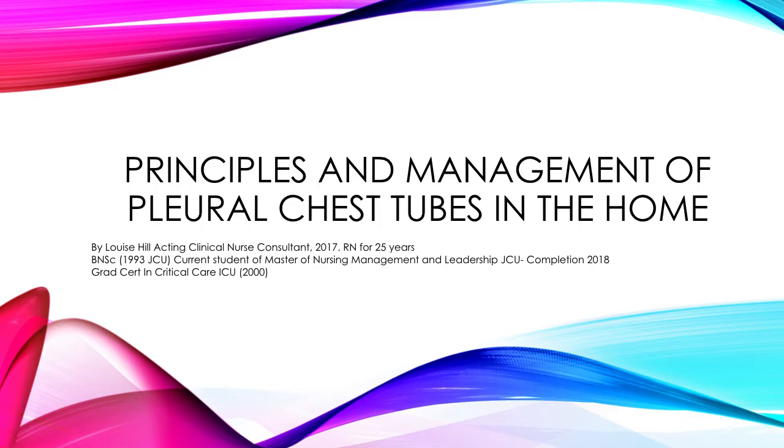Hi guys, my name is Louise Hill and today I'm going to present a video on principles and management of pleural chest tubes in the home. I'm a clinical nurse consultant and I've been a registered nurse for 25 years. I finished my training in 1993 at James Cook University and I'm currently a student in a Master of Nursing, Management and Leadership. I also completed a Graduate Certificate in Critical Care ICU, where I learned quite a few principles on chest drain management.